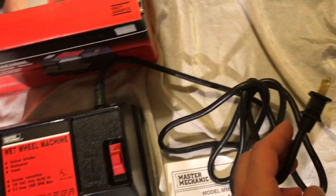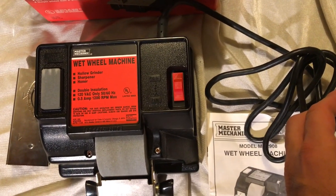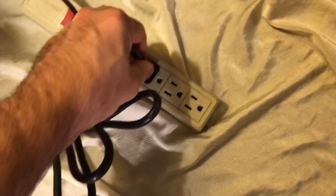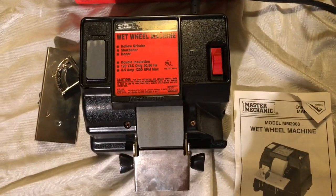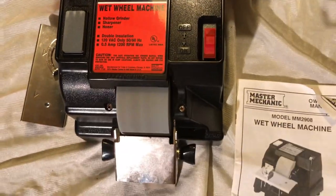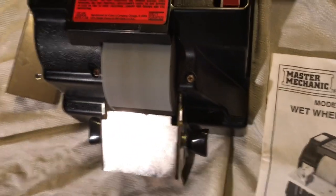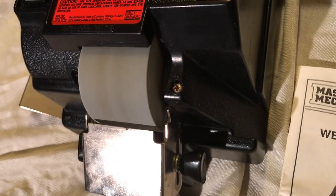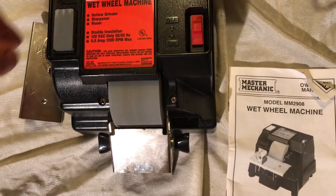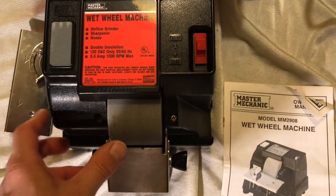I'm going to turn this on in a second, so you might want to turn your volume down a little bit, because this is kind of loud. So I'll plug this in here. I'm going to switch it on. So yeah, it works just fine.